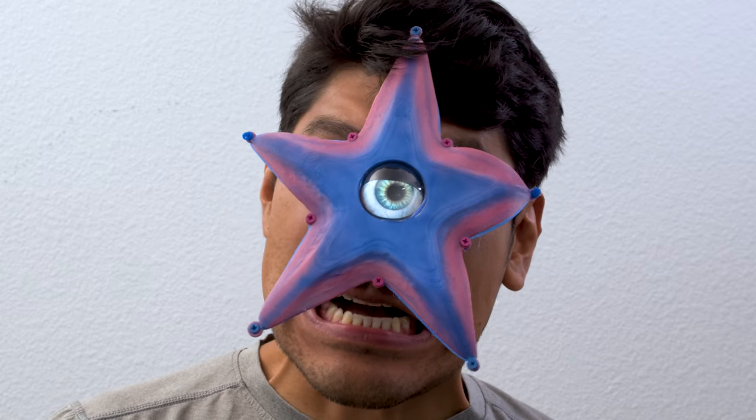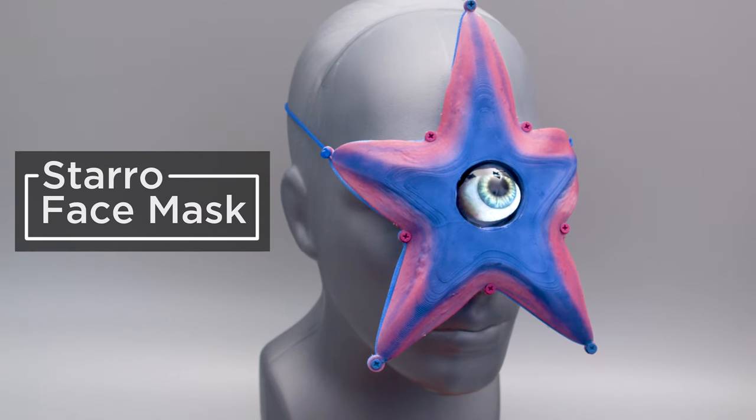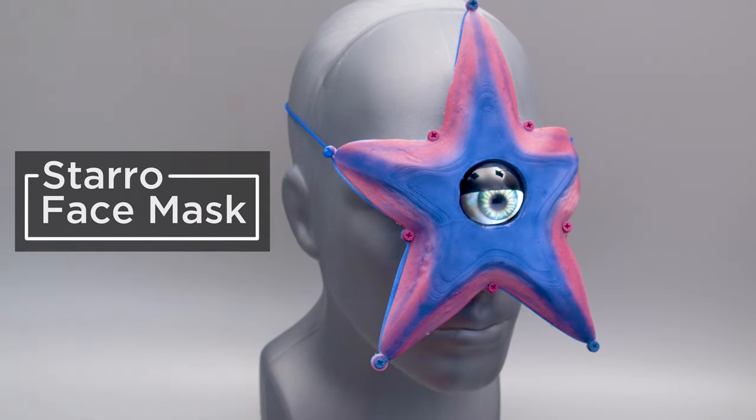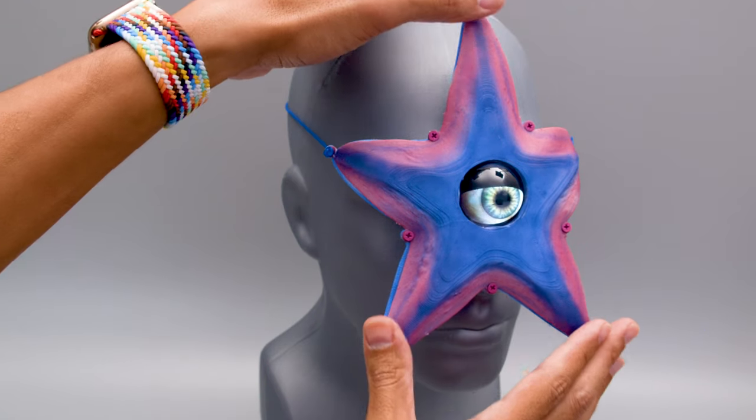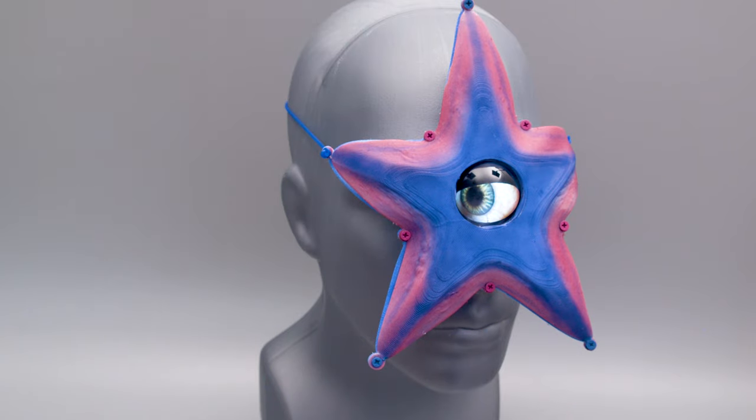Hey, what's up folks! In this project we're making a face mask inspired by Starro from the Suicide Squad. This mask is flexible and features blue and purples to look like those creepy starfish facehuggers.